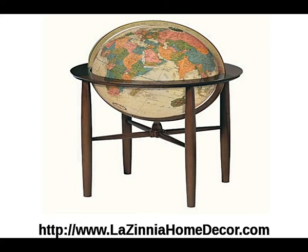Additional features include an illuminated globe and a full die-cast numbered meridian. It is finished in an antique finish. The globe diameter is 16 inches, the total height is 31 inches, and the total width with the floor stand is 22 inches.